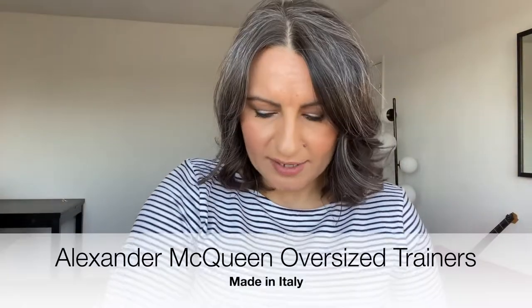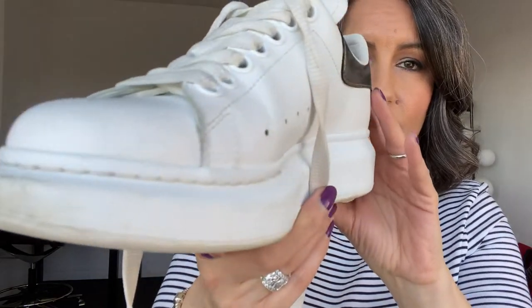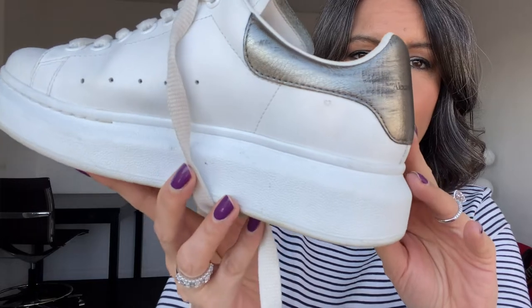I really should have cleaned them before I showed you, but this is real life — it's fine. These trainers are just so comfortable. They are a platform shoe and I really like the platform; I can drive in them, which is a massive bonus. I got the silver back on the shoes because I wanted to keep them quite basic and wearable with pretty much any outfit. I was tempted to get the black ones but I'm really pleased I went for the white ones.